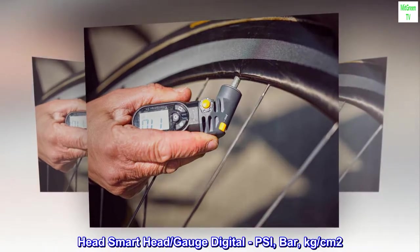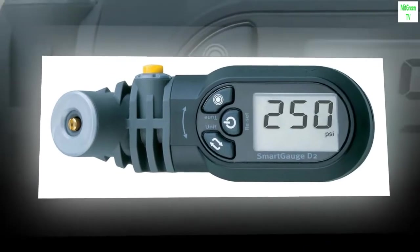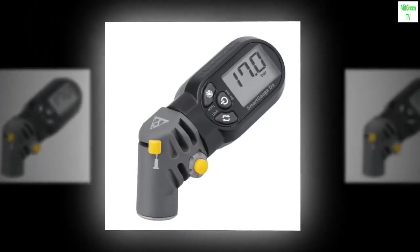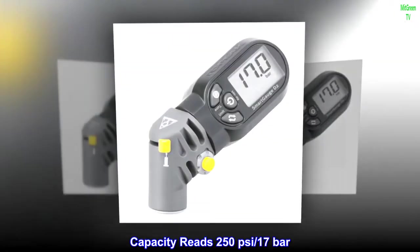Head Smart head slash gauge digital, PSI, bar, kg/cm². Batteries CR2032 x1, included. Capacity reads 250 pounds per square inch slash 17 bar.